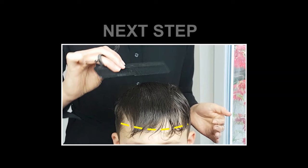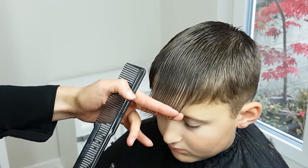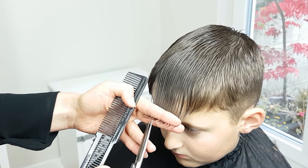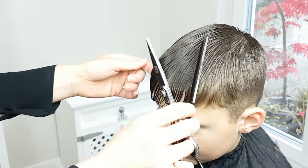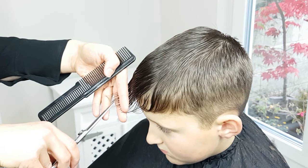Next, trim the bangs. Combing the hair forward, use the point cutting technique in order to get nicely texturized bangs, positioning the scissors sideways to achieve the proper angled cuts. But remember, wet hair shortens as it dries, so be careful not to cut too much.